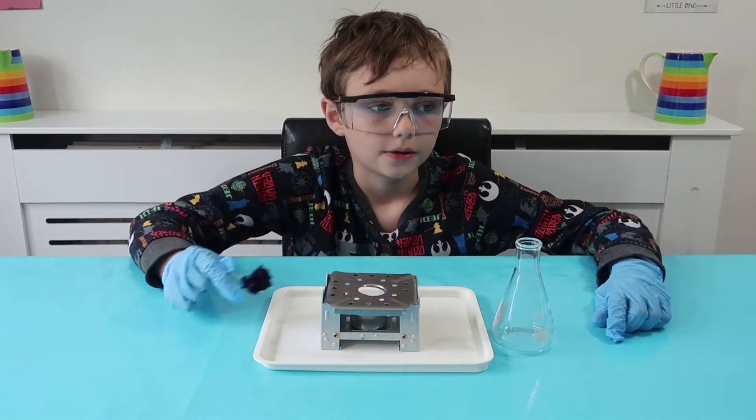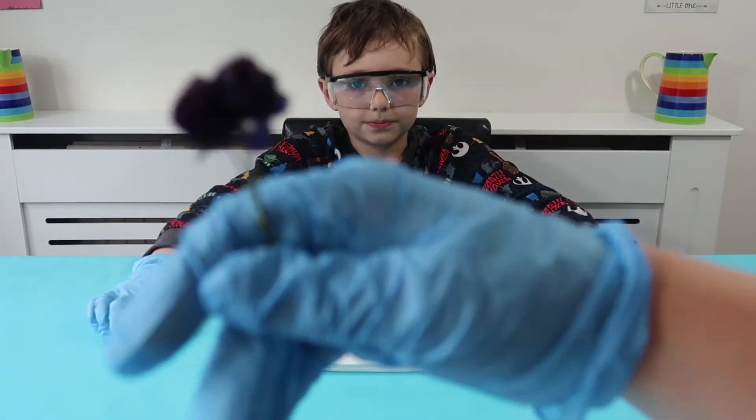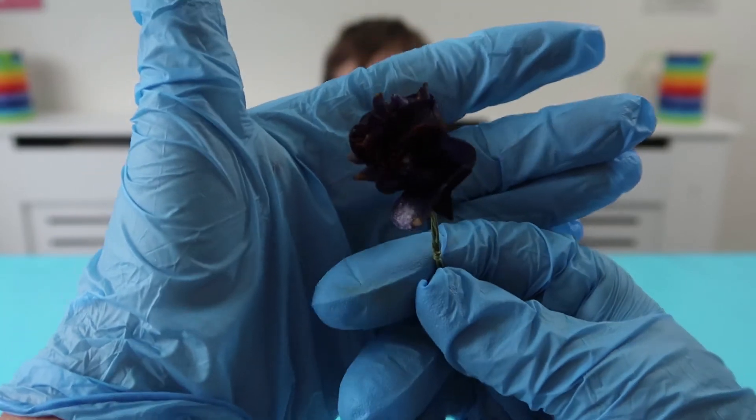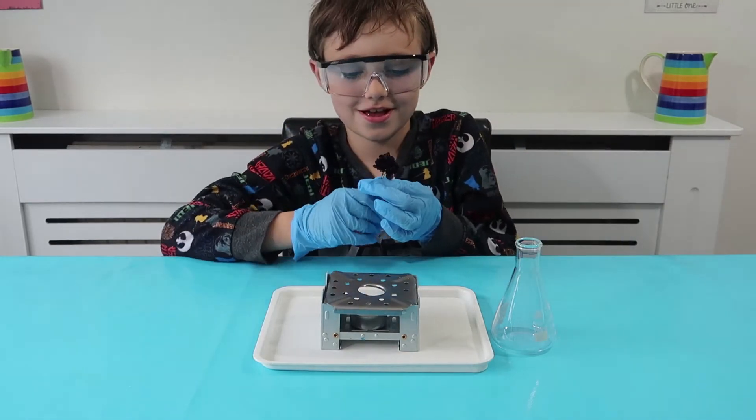We've got this nice blue flower now. Let me show the boys and girls what it looks like — there's our nice blue flower. Okay, here you go — I got you a blue flower!